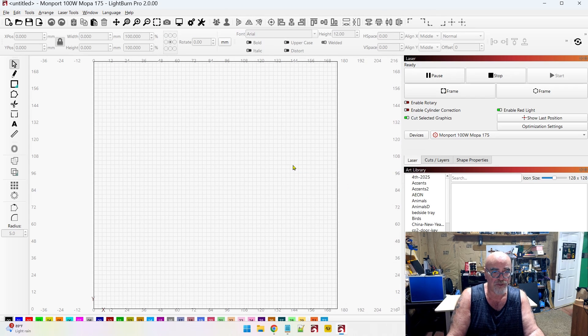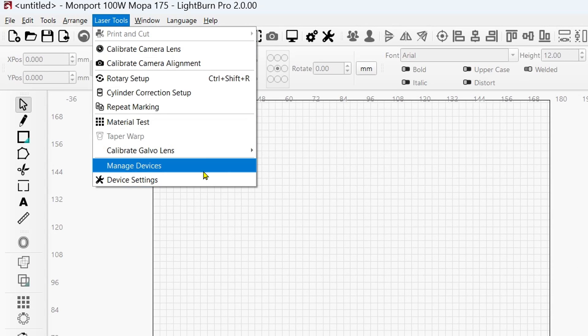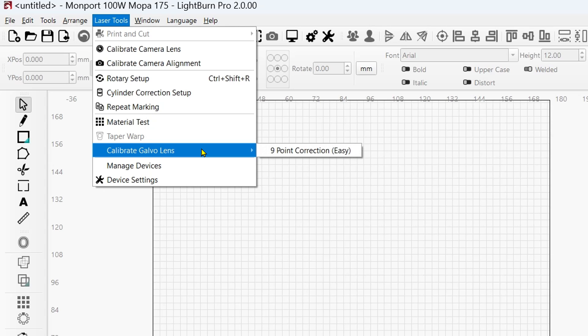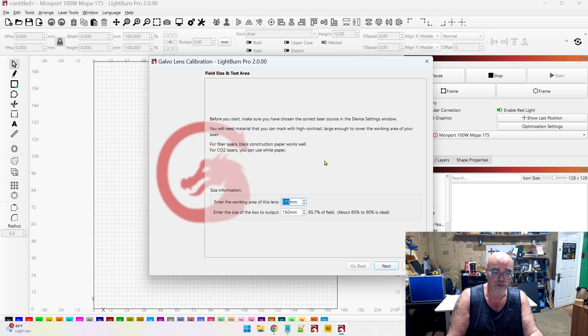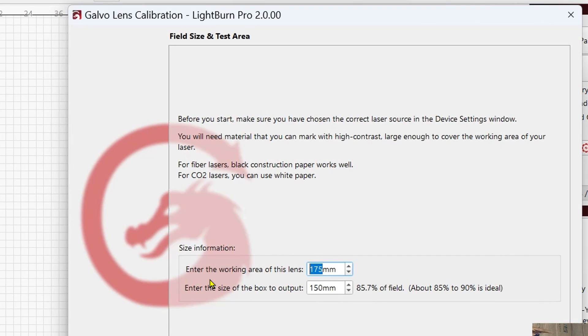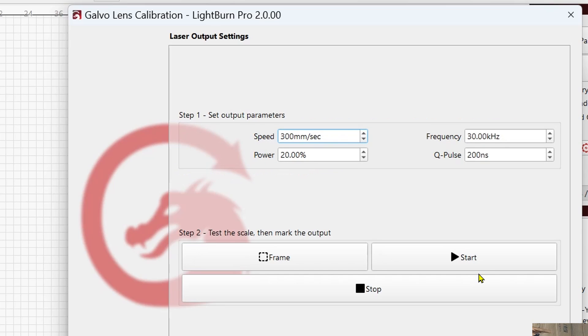Let's jump up to the top menu and click on Laser Tools, then come down to Calibrate Galvo Lens. We're going to do the easy way — the nine-point correction that's built into LightBurn. It's going to ask us to make sure we have the right device, which we do, and material with high contrast — which we have. It tells you right here that black paper works well. Enter the working area: it is 175 by 175, so we'll click Next and set the parameters.